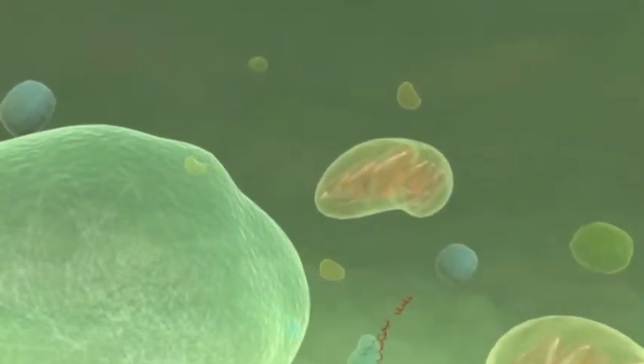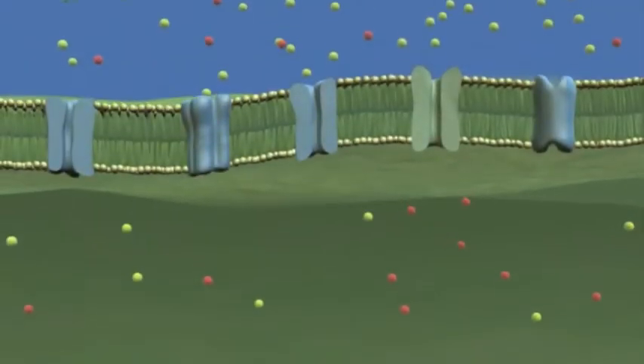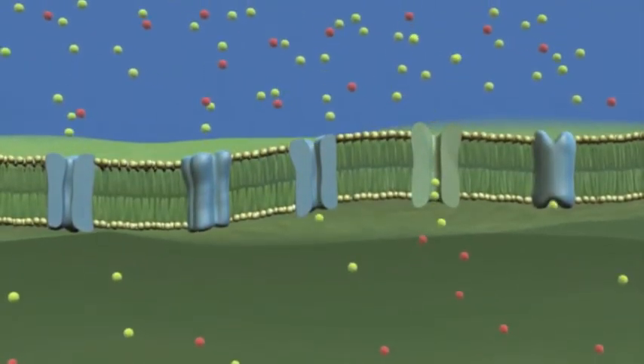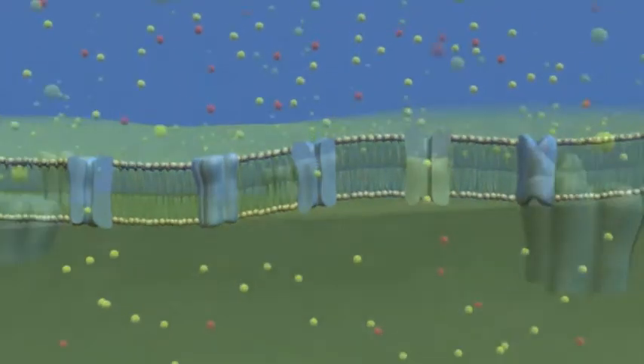Transporters play a fundamental role in the cells of all living organisms, many of these belonging to the group of electrically active membrane proteins which are involved in signal transduction, information processing, and metabolism.